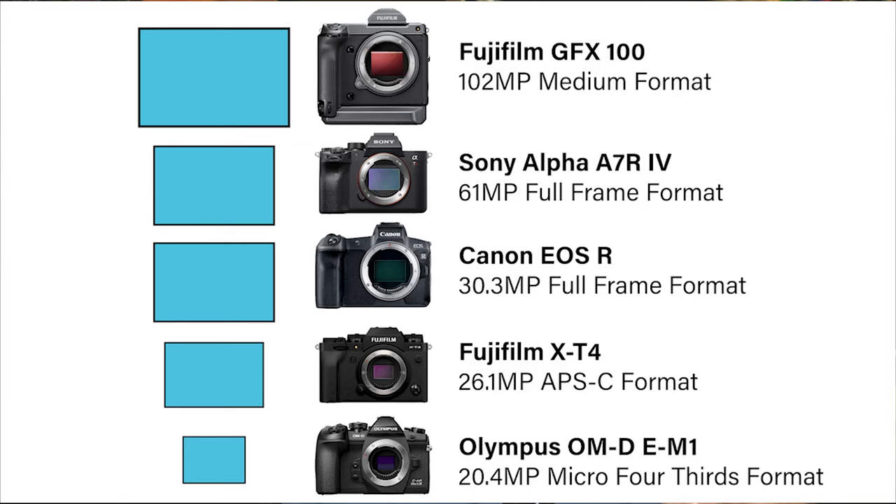Before we dive into specs and settings, let's talk about what OM System is. OM System, formerly known as Olympus, is a micro four-thirds mirrorless camera company. Micro four-thirds is a smaller form factor sensor compared to crop sensor and full-frame, which allows them to manufacture a smaller system. For someone like myself who hikes and travels and doesn't want to lug a lot of weight, this is the perfect system. After shooting full-frame for so many years, I'm ready for a change.